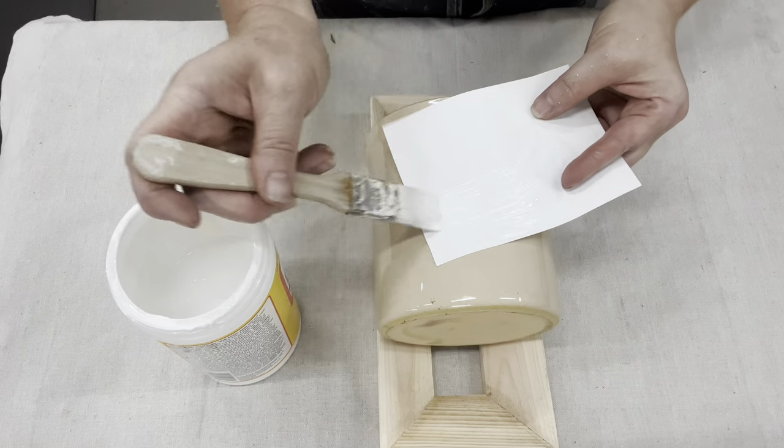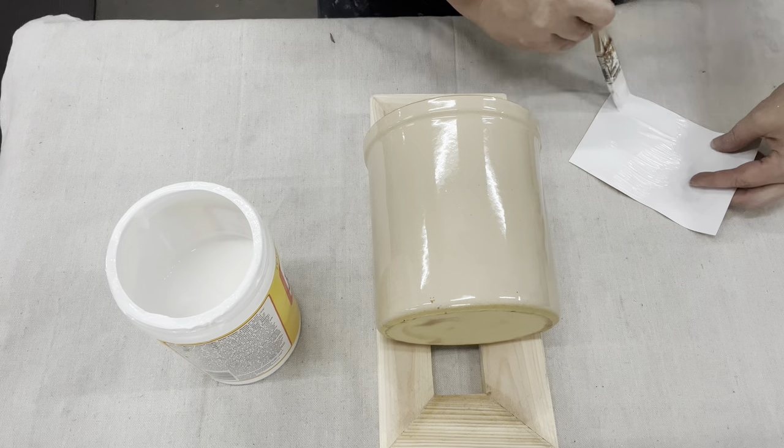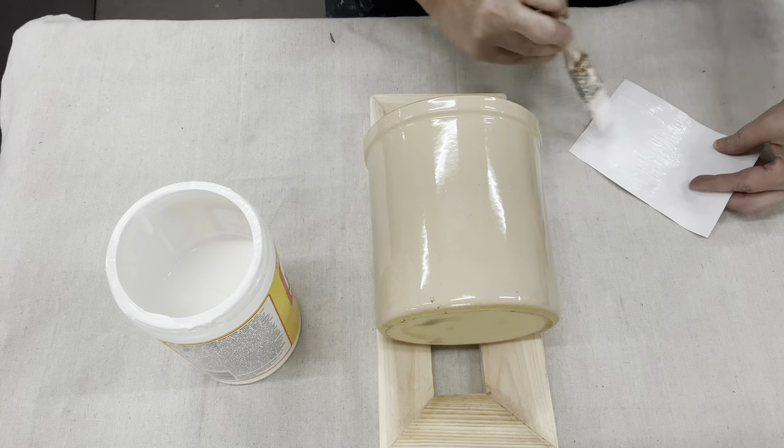So now all I'm going to do is use some Mod Podge on the back of it — just a generous amount, but not too much that it squishes off to the sides.